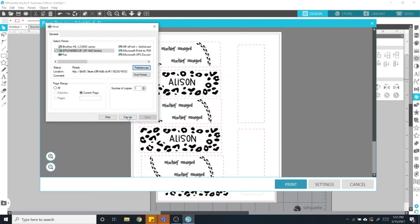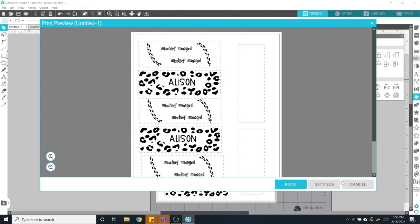Then you need to seal your water slides. If you want a tutorial on how to seal your water slides, I will link that right now.